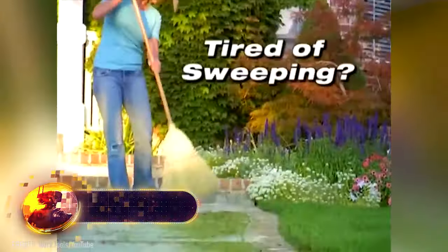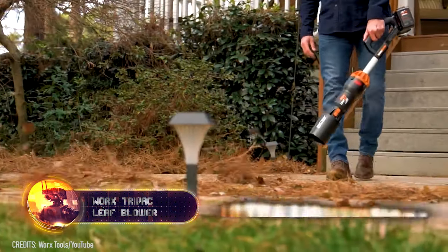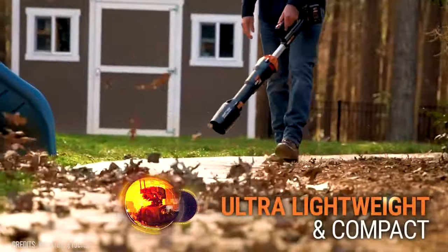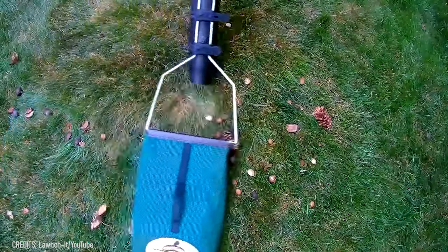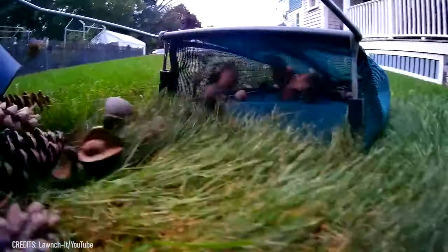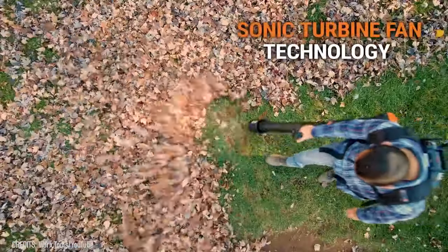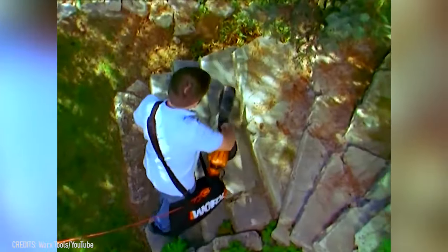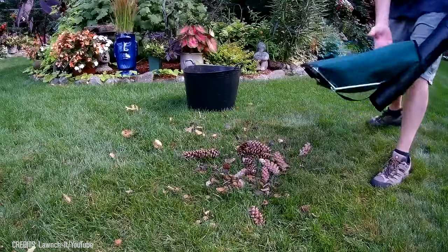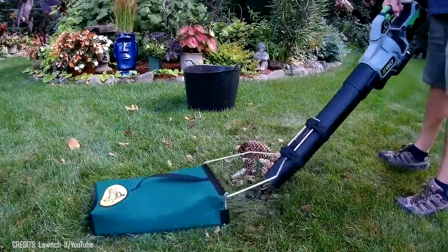For those with a lot of trees and bushes to deal with, fallen leaves in the yard is a constant battle. The Works Trivac can help. It's a powerful leaf-blowing and collecting system that sends leaves directly into a bin or garbage can. A variety of attachments allow for hands-free leaf removal from ditches, drain gutters, roofs, and other hard-to-reach areas. Some models are powerful enough to collect not just leaves but even pine cones and trash.